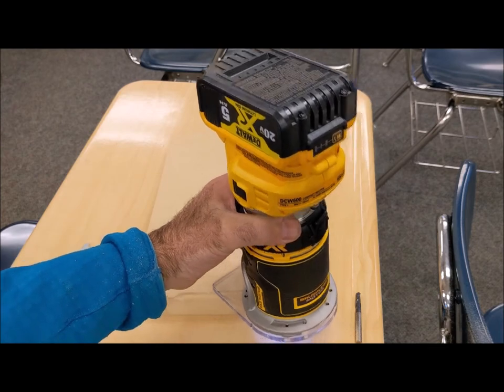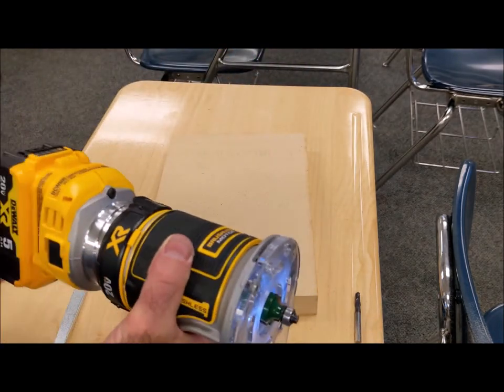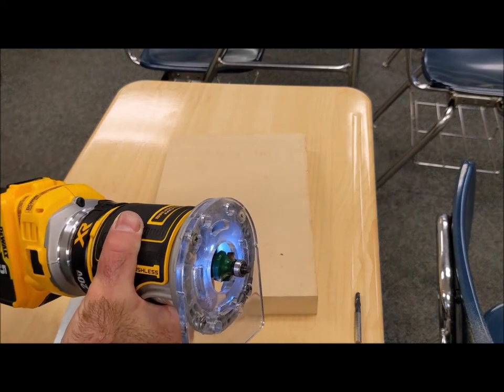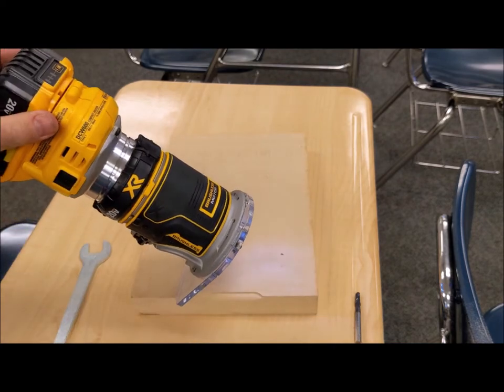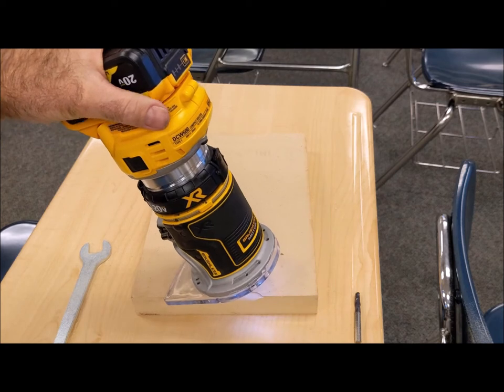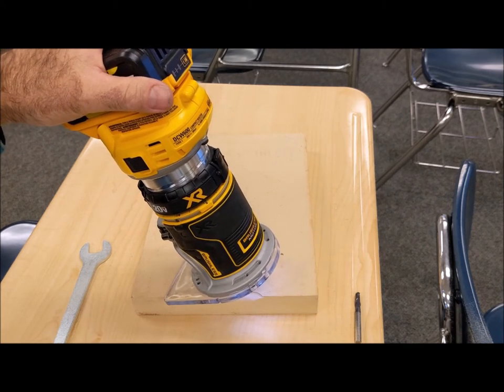A couple of things I absolutely love on this: the electronic stop. If you turn this thing on and then off, it stops immediately — no rundown time. That's really nice. It's also really quiet. It's actually a little bit big for a compact router, but I really like the feel of it in my hand.